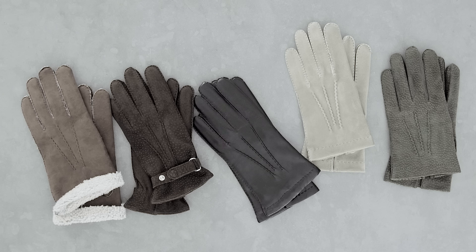By the way, when your lining is worn out — which normally happens after a few seasons — change it. The leather, however, can hold for almost a lifetime if you look after your gloves in a proper way.